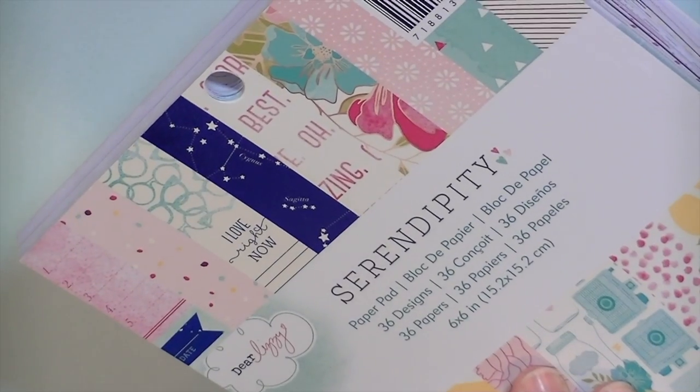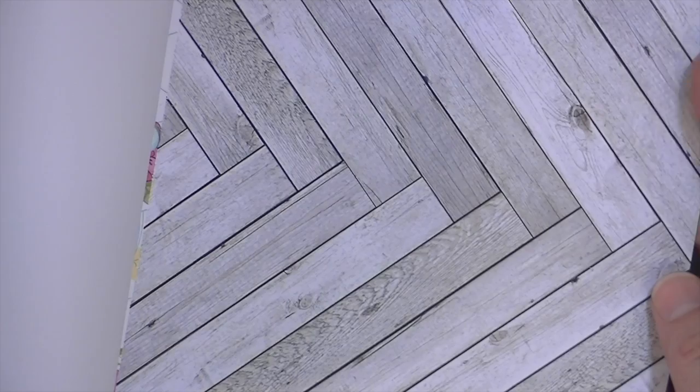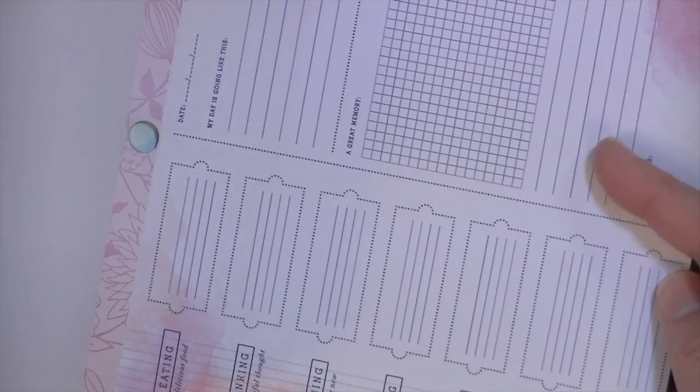I'm going to get a solid background here so I can show you the embellishments. But quickly, I'll flip through the six by six so you can see the other patterns. There's a ton of paper in this collection — 36 designs and 36 papers, so there's one of each pattern. And you'll see that I obviously didn't get all of them. That's that wood grain I like so much — this is a neat paper.